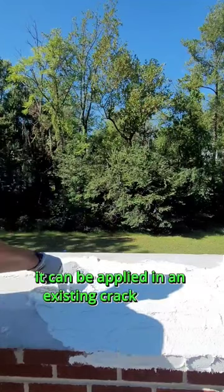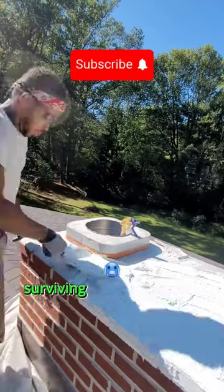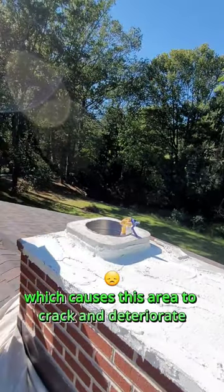It can be applied on an existing cracked cap or a newly built cap. Its flexible attributes make it resistant to the freeze-thaw effect — the expanding and contracting which causes this area to crack and deteriorate.